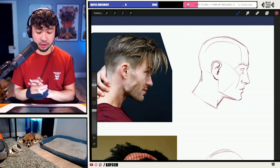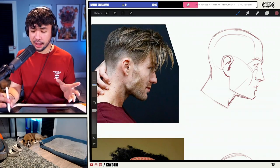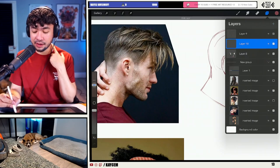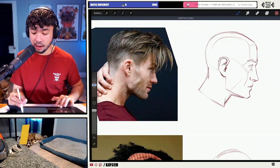We're going to be starting off here with drawing the hair, and I want to remind you guys that I will be skipping past how to draw the head. So if you want to learn how to draw the head, I cover that in a lot of other videos on my YouTube channel. We're going to be jumping right into drawing hair.